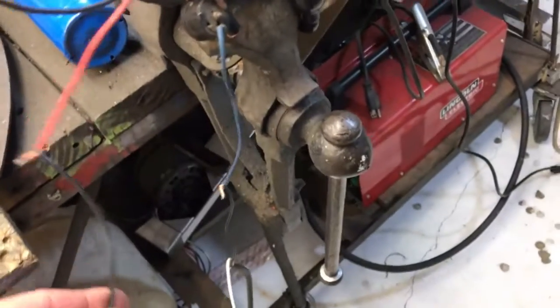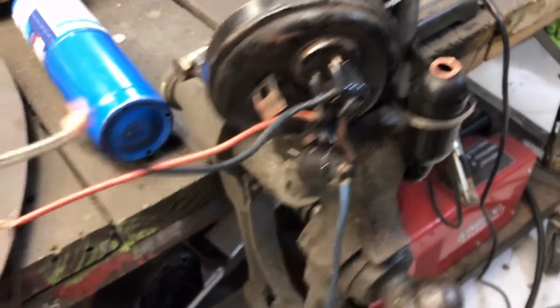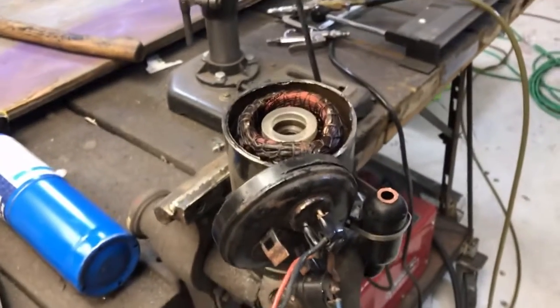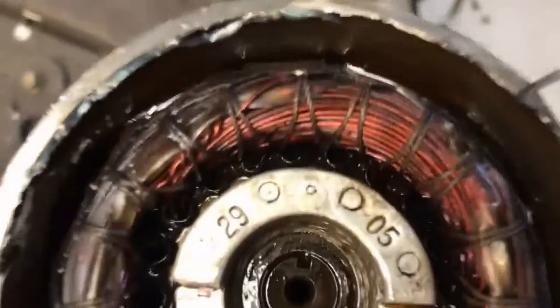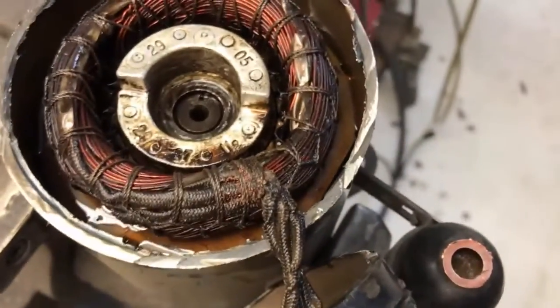I did a quick hookup here just to show you guys. Even if you don't know which winding is which, I came across that situation with this motor and had to use the ohm meter test, and we got her running. I believe the air comes directly through that axle, but I'm not sure — I'll have to look into that. This pump is a little bit different than this one.